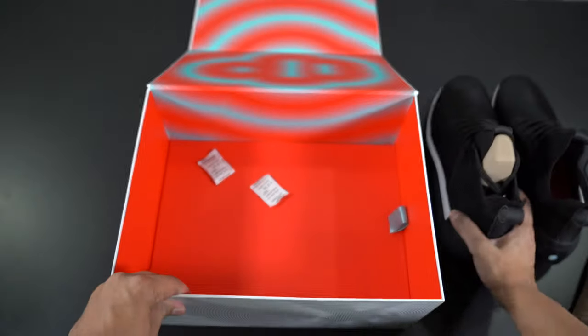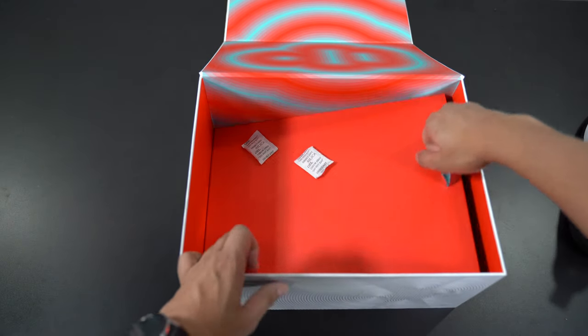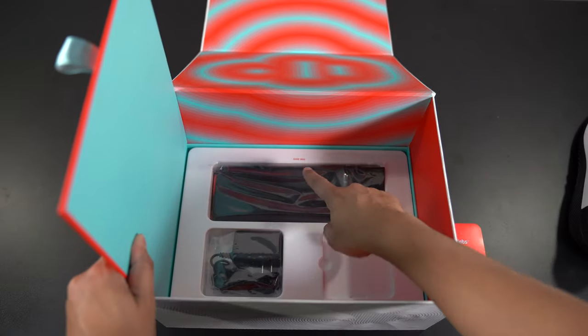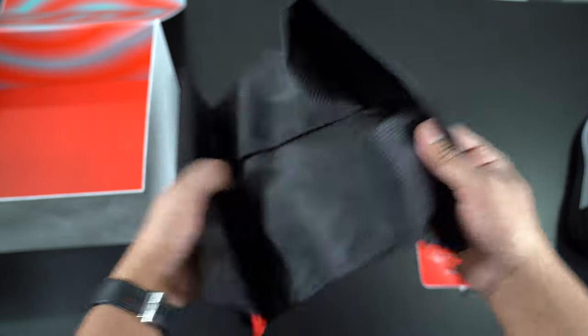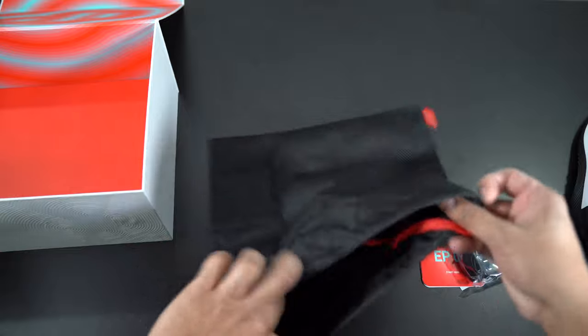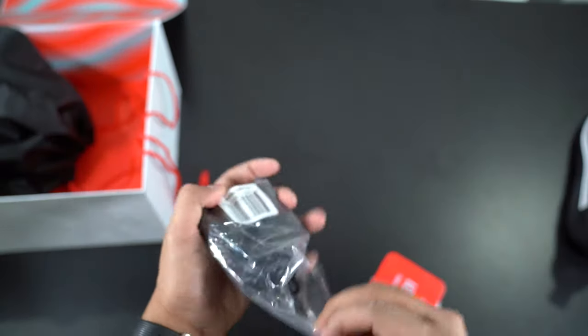So I'm going to set these to the side for right now. Let's see what else is inside here. I have a little pull tab here on the bottom. We have our shoe bag, and then we have a charge cable. This way we can protect our shoes and store them as necessary. It's essentially just a bag that says Drop Labs.